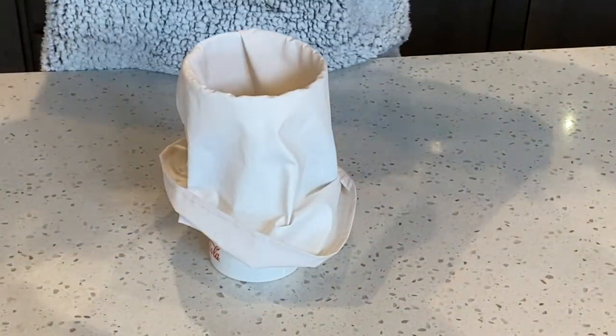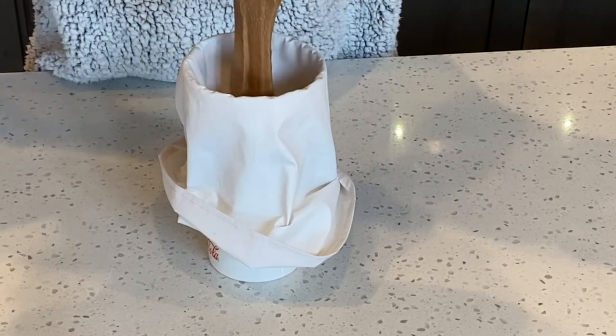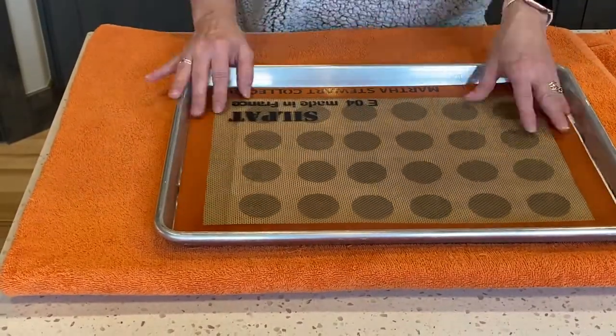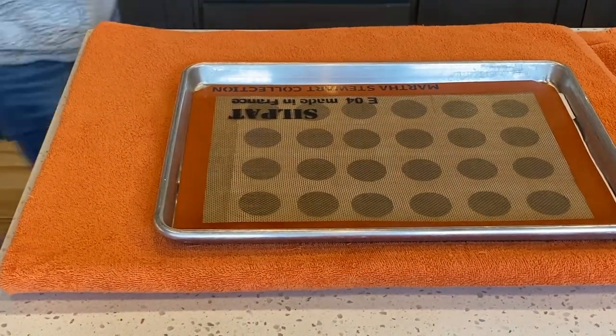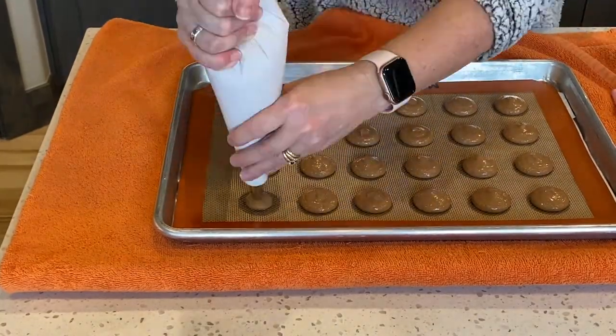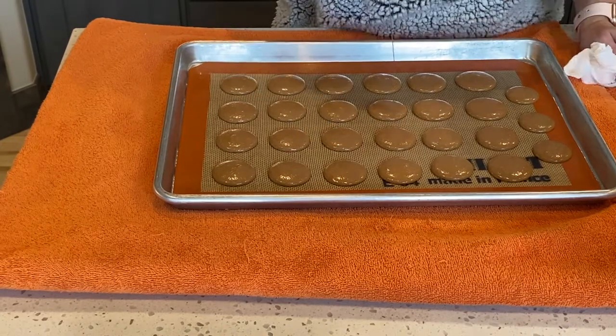Once your batter has reached the ribbon-like stage, transfer the batter over to a piping bag. I've covered my work surface with a towel and am using a one-and-a-half inch template — I have a link in the description below if you need a template. Now pipe your shells, remove the template, and bang your tray to remove the air bubbles. You can use a scribe or a toothpick to pop any remaining bubbles.